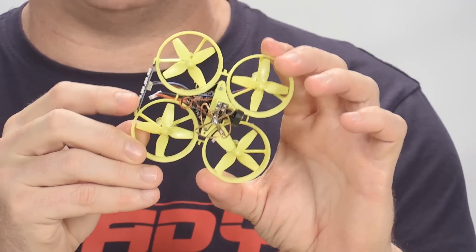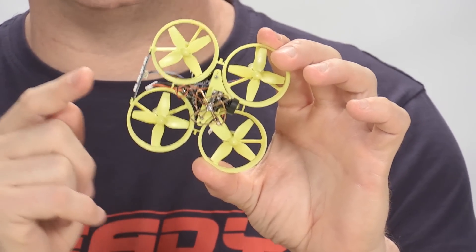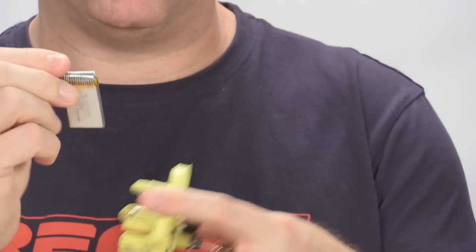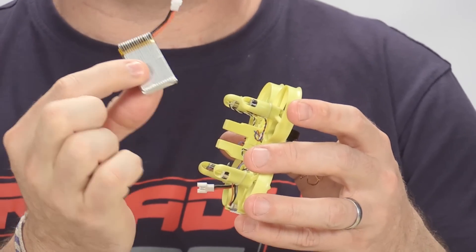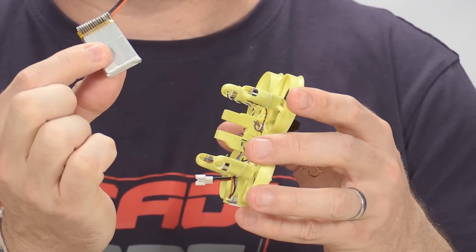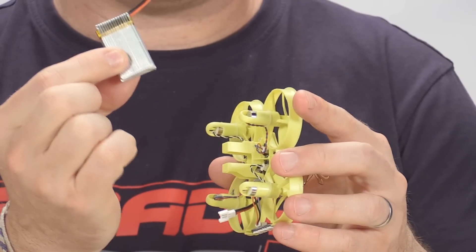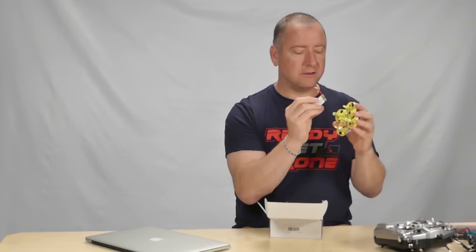This thing is similar to the Tiny Whoop in that it is a ducted structure. A couple things I really like about it right off the bat: it has some very bright LEDs on the back, which is pretty cool. It is compatible with CleanFlight, which is also very cool, and it uses this kind of battery. This is a little 1S battery with a standard connector — the same one that the SEMA X5C uses and several other of my drones. I have a ton of these batteries, so I can fly a lot without having to wait to recharge, and these batteries are fairly inexpensive.